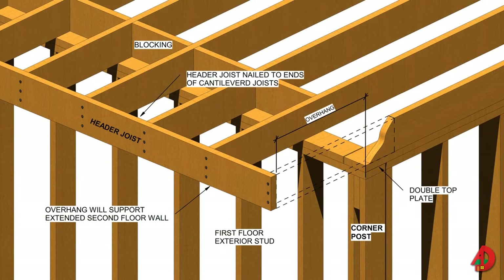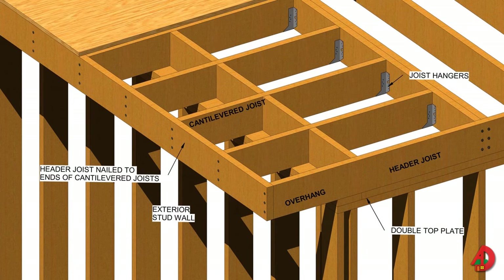Cantilever joists are used when a floor or balcony of a building projects past the wall below it. For exterior load-bearing walls and roofs, one foot of cantilever is allowed per each three-foot backspan. A header joist is nailed to the ends of the joists. When regular floor joists run parallel to the intended overhang of the floor, the inside ends of the cantilever joists are fastened to doubled joists; metal connectors are strongly recommended. Nailing should be through the first regular joist into the ends of the cantilever joists. A header joist is also nailed outside the ends of the cantilever joists.